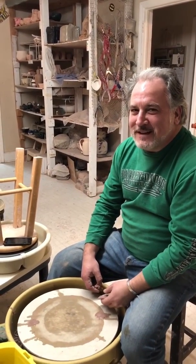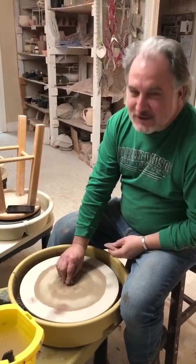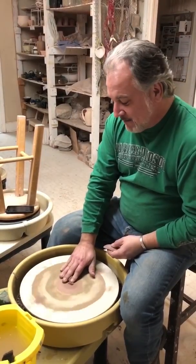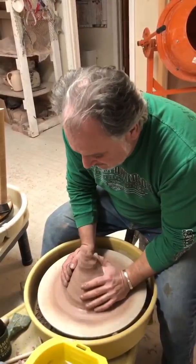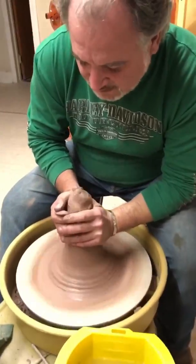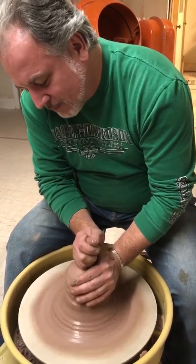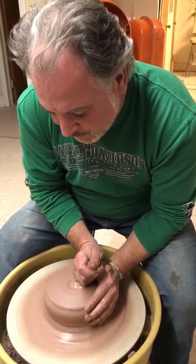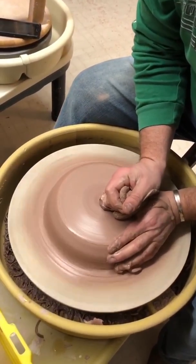Welcome to Pottery Central and tonight's House of Pottery Chaos. Tonight we're going to show you how to make a platter and then do a little spin art. When I'm spreading this out, I want to have my left hand at an angle pressing down.